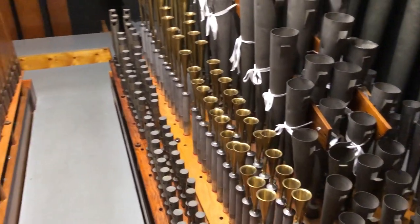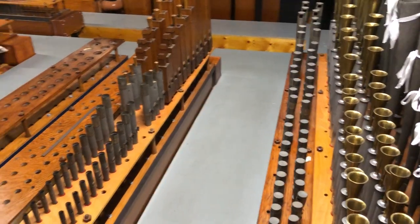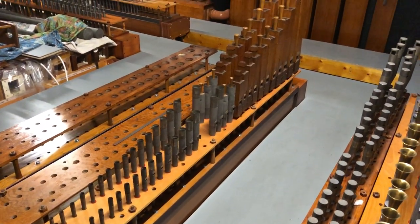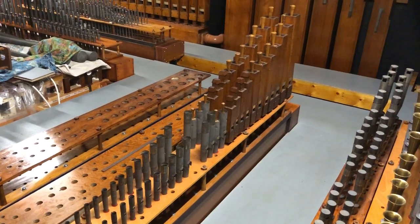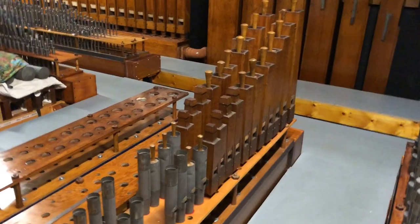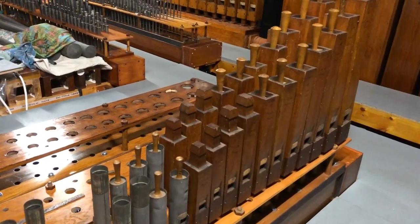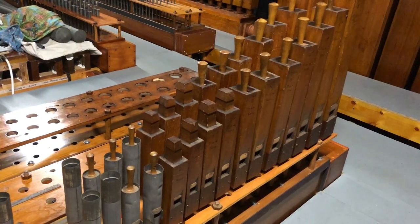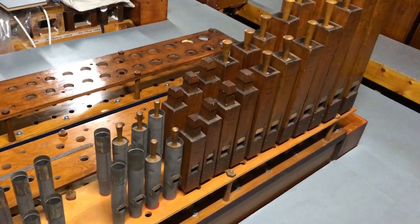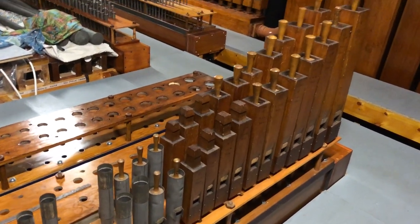A rather generous size walkway, actually some two feet in width, takes us nicely to the solo tibia, which in this instrument is actually wood. This is the wooden tibia from the Conacher organ of the Ritz Nottingham. The solo tibia, of course, being on a much higher pressure than the main tibia in that particular instrument.